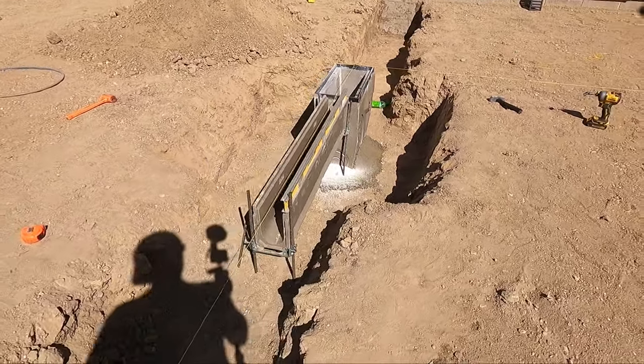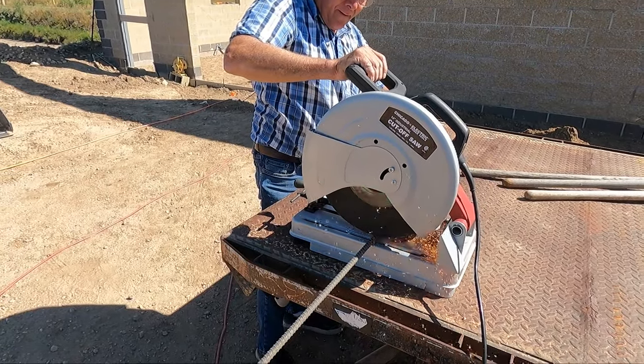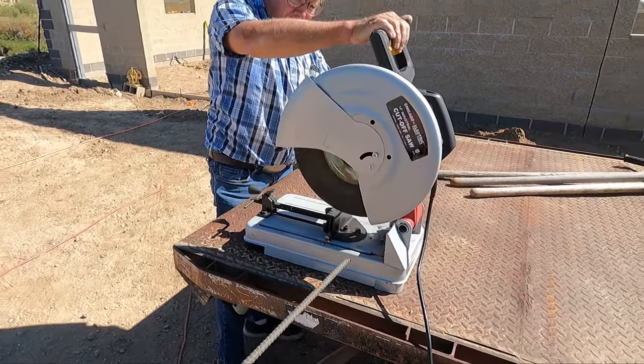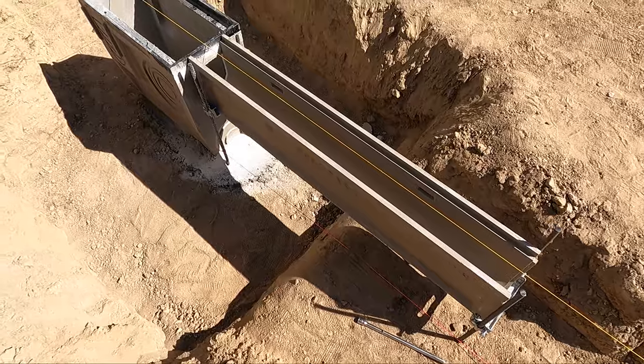Also, if you ever are in need of a cutoff saw and want to buy something that's really high quality, don't go to Harbor Freight. That being said, it does get the job done. So we went through and cut all the rebar for the chairs so that we could really start getting moving along on this project.